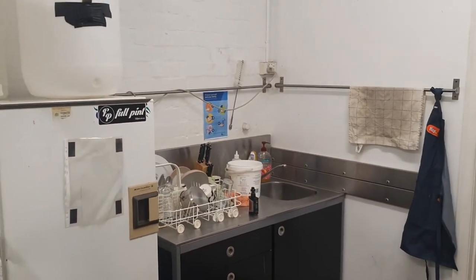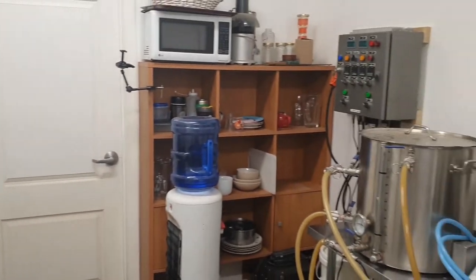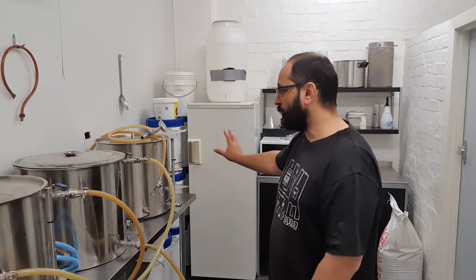So far everything is connected. I haven't test-run everything yet — the brewery hasn't been used for a while, so I might need to strip all the plumbing and redo all of that. But it's getting there. I'm happy — in another week or so I reckon I can put a brew on.